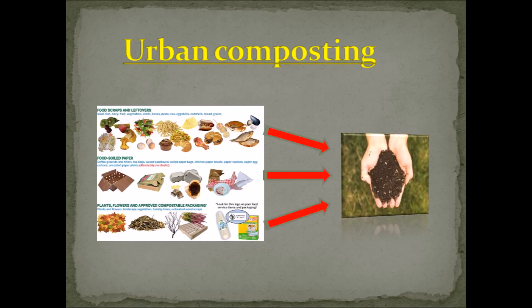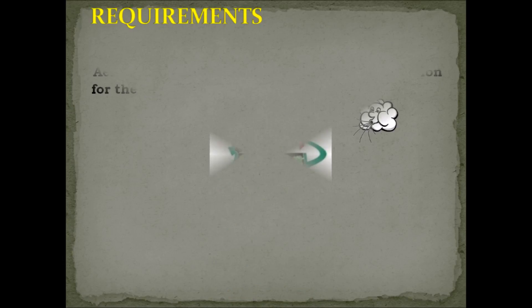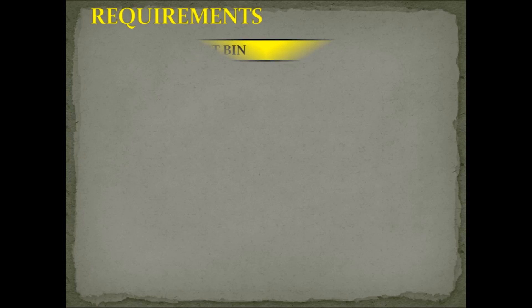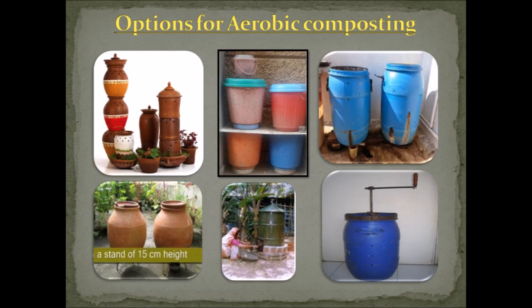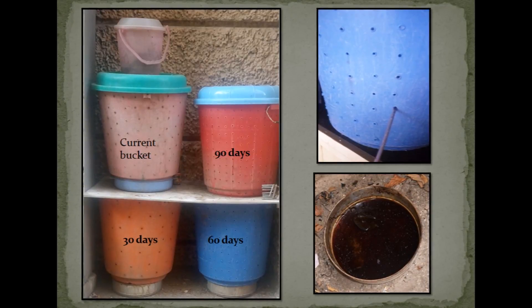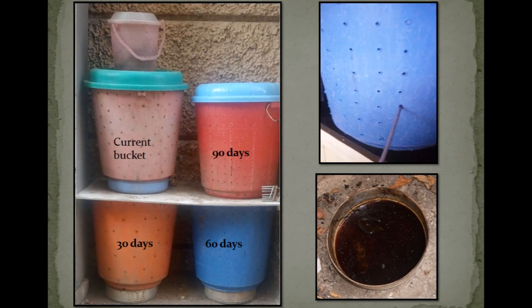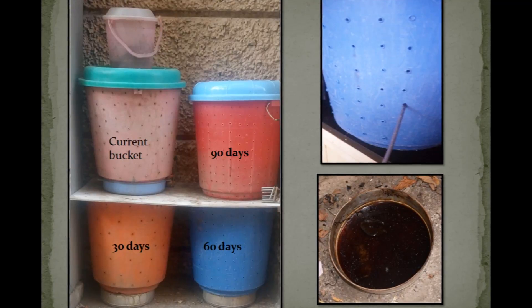We will cover aerobic composting. As the name goes, aerobic composting involves air circulation for the breakdown of organic matter. The first requirement is the container — the compost bin. It can either be a do-it-yourself one or a commercially available aesthetically designed bin. All that is required is a well-aerated container with holes all over the sides and at the bottom. The holes at the bottom are for draining excess moisture.